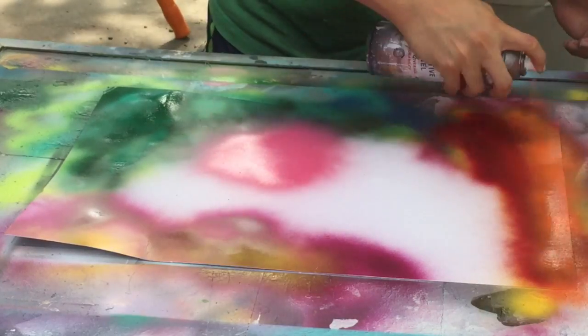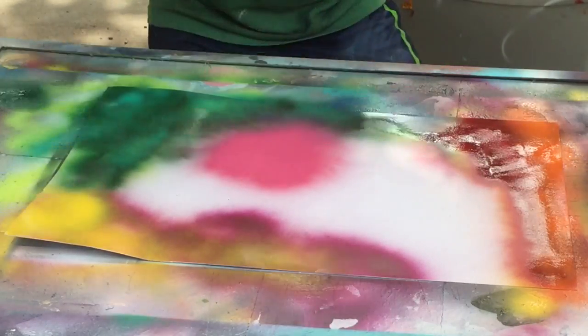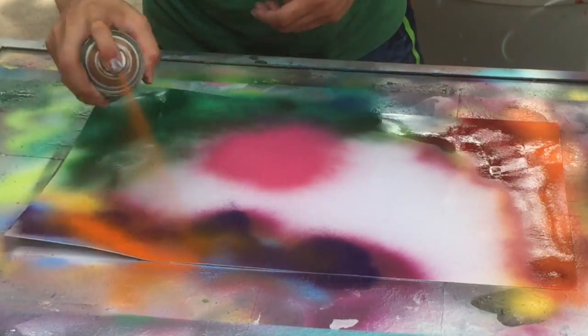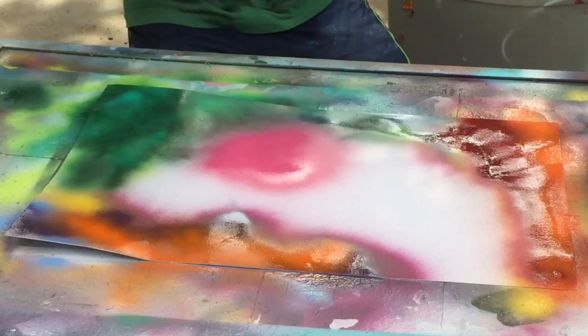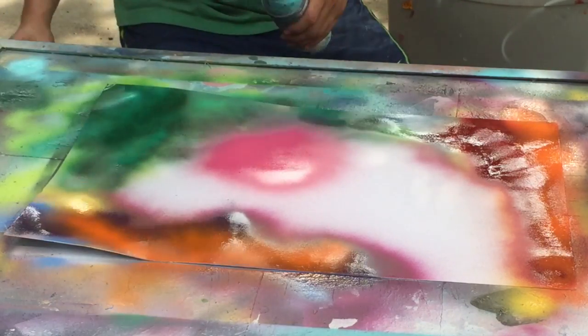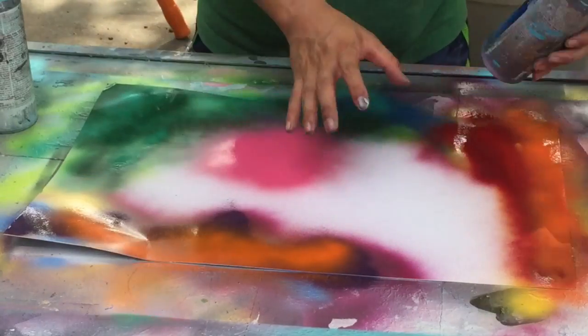I add some pink there because I'm going to add a sea anemone on the side. I'm just adding some colors around — purple and blue, they look well together; green and yellow; red and orange, they work really well. Just do whatever you think looks good.